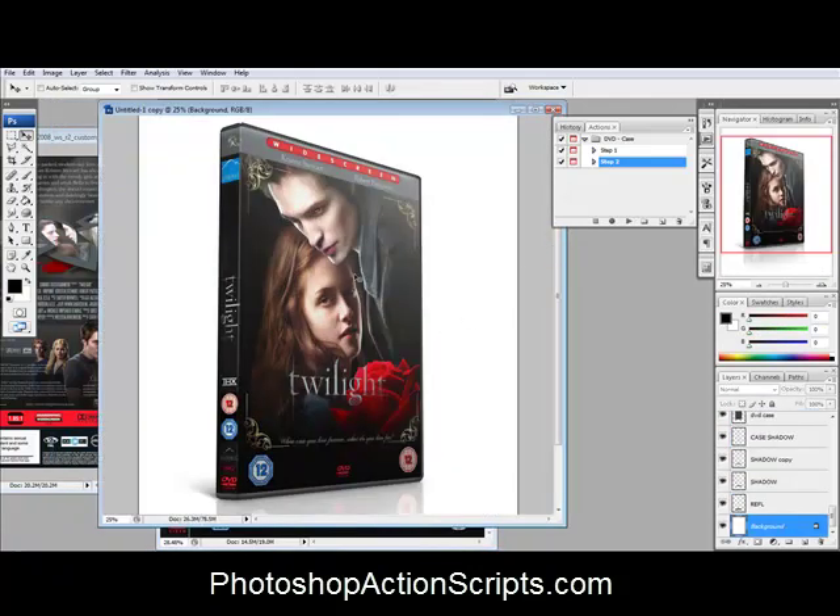And there we go, it just finished up. So right there you can see a nice DVD case. It's got the side part lined up and then the front cover right there. There are a couple different angles you can pick from, but I kind of like this one. Make sure you check out PhotoshopActionScripts.com — that's where you can get these action scripts that create beautiful looking DVD covers, CD cases, books, all kinds of stuff.